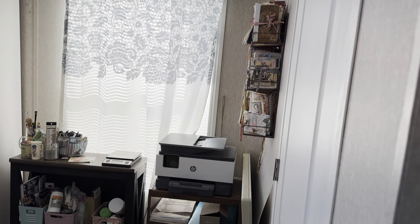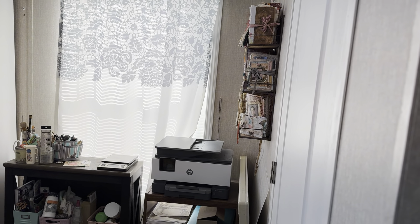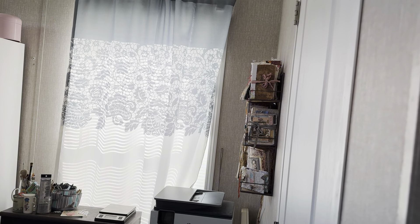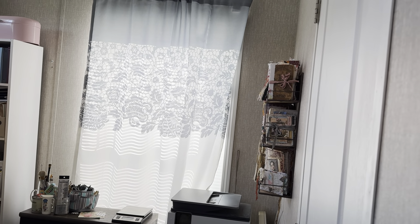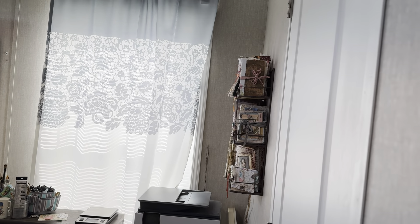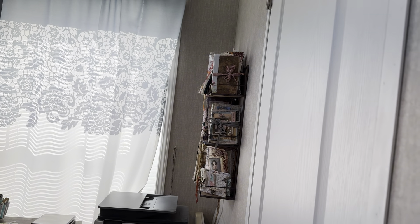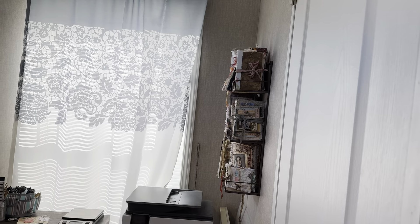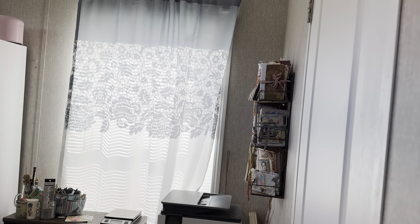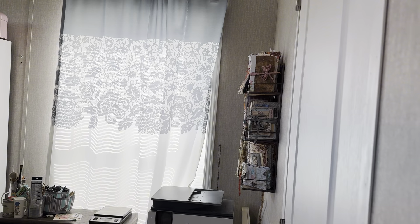Hi everybody, this is Diane. I've been working on organizing this room. This is my office and it is a mess, but I have been organizing it bit by bit this week as I'm not making journals this week. Part of my job for the week was to do some organizing in the house, not just crafting supplies.